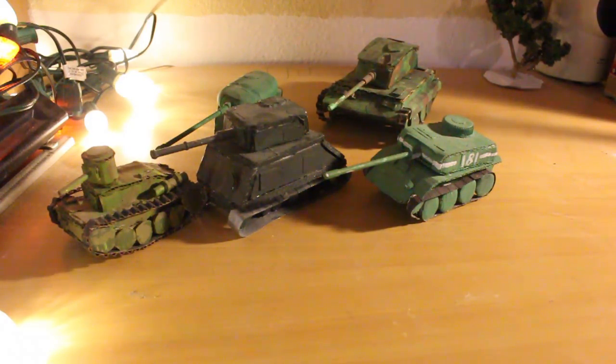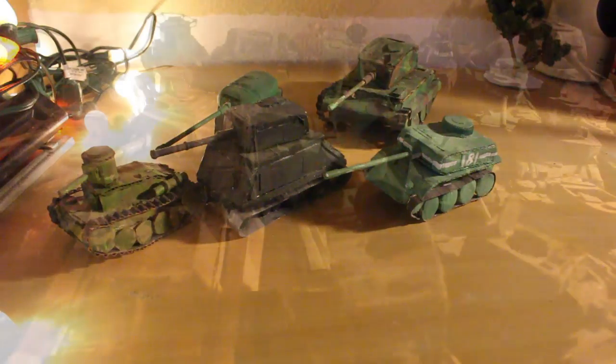That's because these are my first tanks ever made, and I made them a long time ago. I never really followed the actual tank — I just used it as an inspiration.